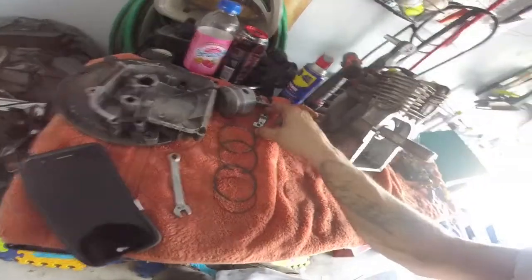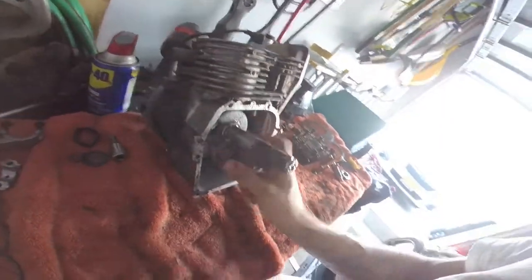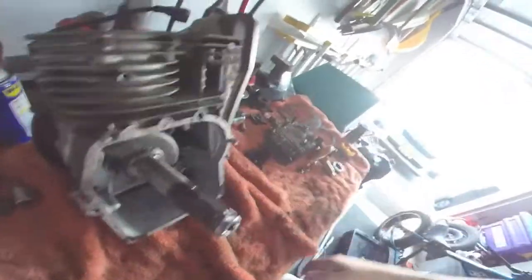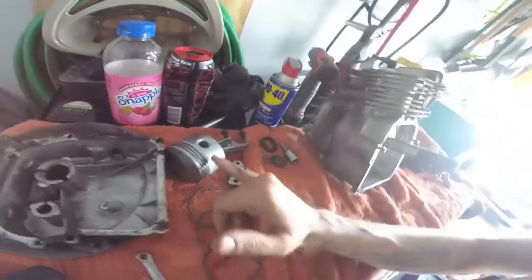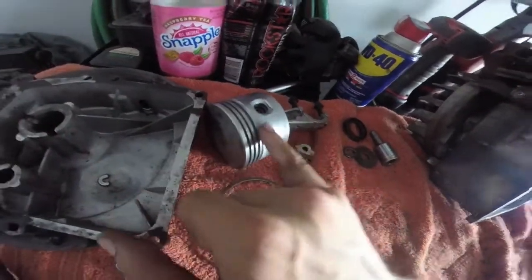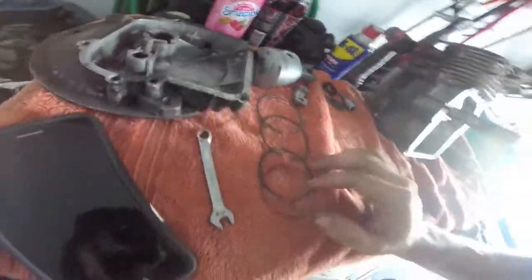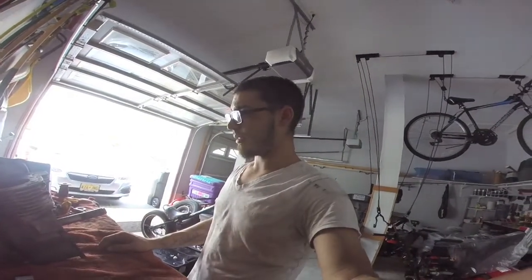I'm going to have to weld a piece to this in order to get the oil scoop right. Leaving the crank in here, just going to sand it down real quick and clean it up. Going to hone the cylinders, going to sand down the piston all the way — you can see there's a lot of dirt in there. It's still good though, piston rings are good, it has compression. So I'm going to go ahead and take the exhaust off and start cleaning it up.